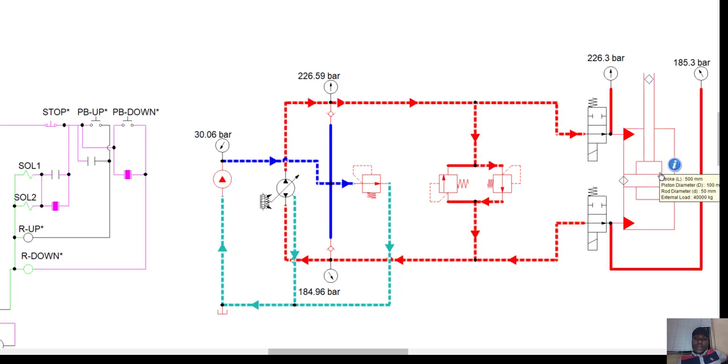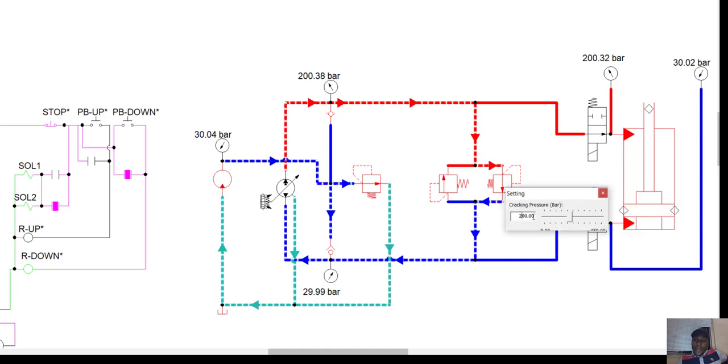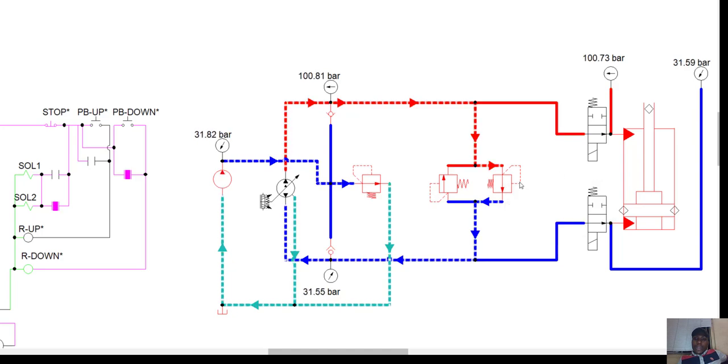The pressure on the upper line returns to 35 bar as a result of the load on the cylinder. If the load on the cylinder is more, you have more pressure. The pressure on the upper side is 128 bar and the low pressure is 38.7 bar. Now let's go down — it's gradual because we set a very low amount of pressure on our down side, which is just 200 bar. We can decide to reduce this to 250 bar.